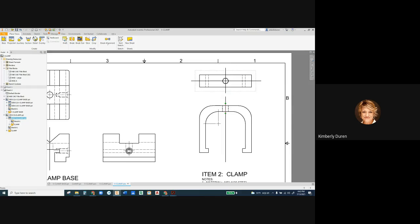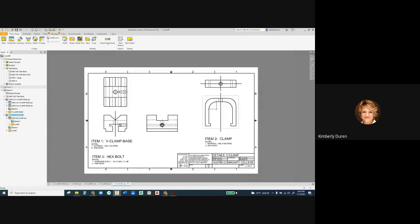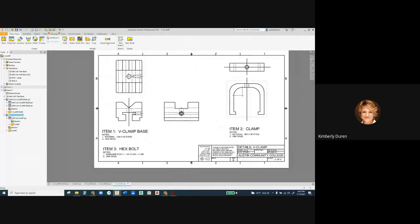Everything that's projected will move with the view, and the same for the other views. Now, to change all these lines to a centerline or chain style, I'm going to select all three sketches holding down Control, right-click, go to Properties — if you select anything other than sketch lines it won't let you access Properties — then change the line style to Chain and click OK. Now I have centerlines on all views. Save that portion.